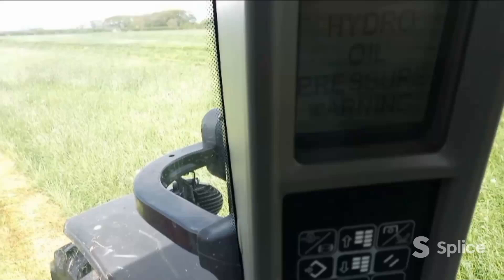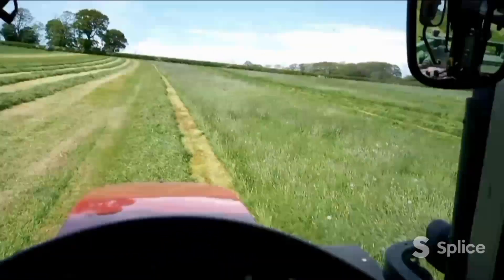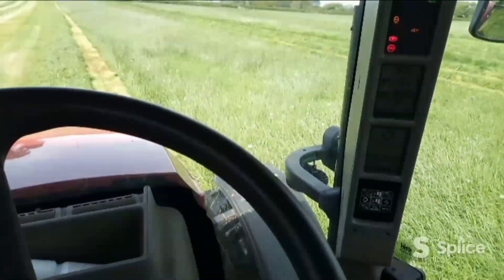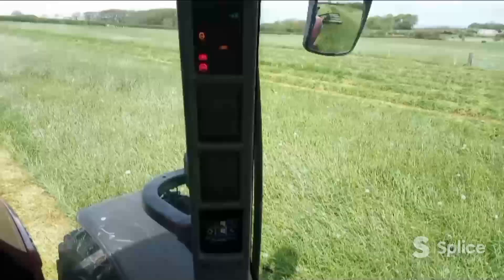I haven't turned the tractor off for this job. It's coming up with a hydraulic oil pressure warning. We're mid-morning and it's just decided to stop. Great - new tractor. What's it done? A couple of hundred hours, if that.